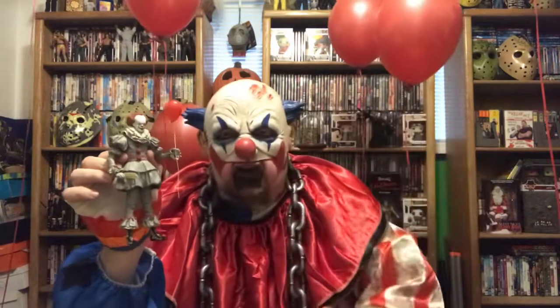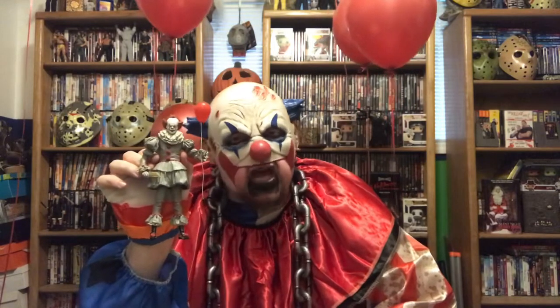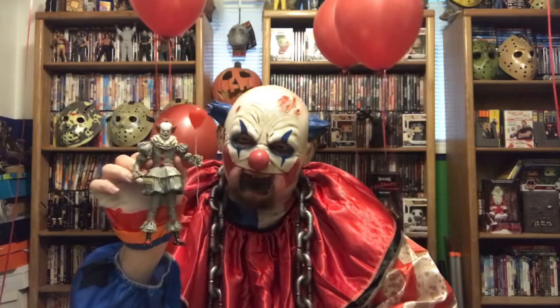I'm going to give this one a 9 out of 10. IT Pennywise 2017, NECA Real Toys Action Figure - 9 out of 10. Definitely recommend it, go buy it! And so that is my review on the Pennywise action figures, boys and girls. I hope you enjoyed it. Let me know down in the comments what you think of me, because if not, Kyle will never let me come back.